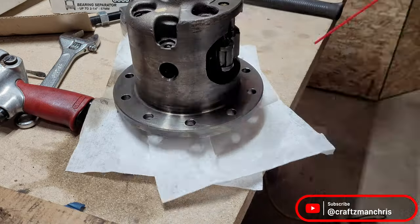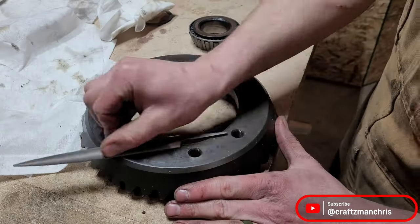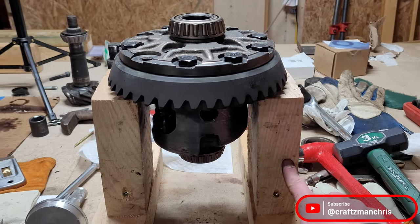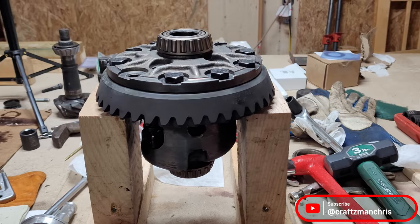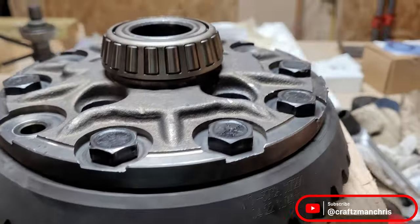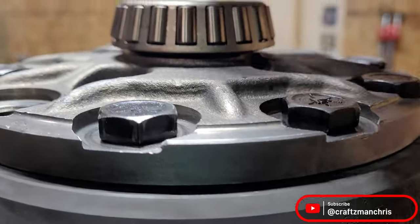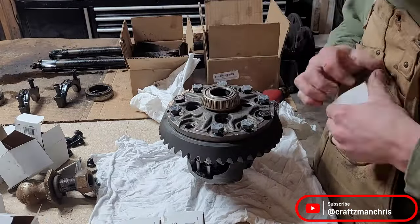Clean up any high spots on both the carrier and the ring gear with a file. I put the carrier assembly in the freezer for a few hours and put the ring gear in the oven set on 500 degrees for 30 to 40 minutes. I set the hot ring gear up on some blocks and dropped the cold carrier down inside of it. It dropped right on and I was able to get a couple of the bolts snug. I let it cool before I torqued all the new bolts down. I used a bearing race driver tool to knock the new carrier bearings on, but ended up having to use a press to get them fully seated.